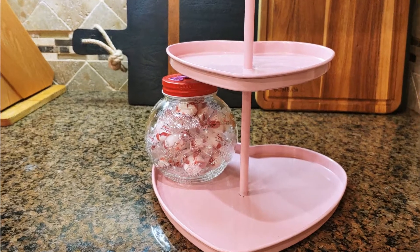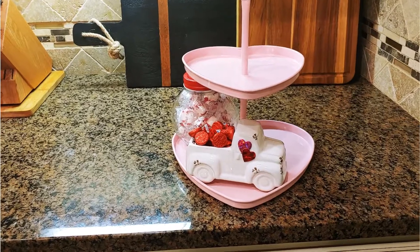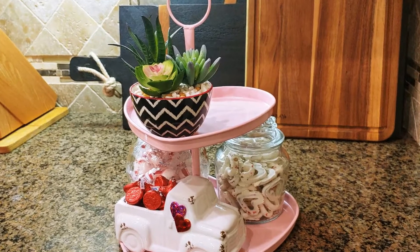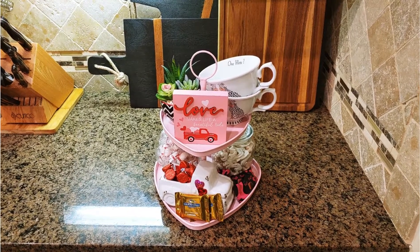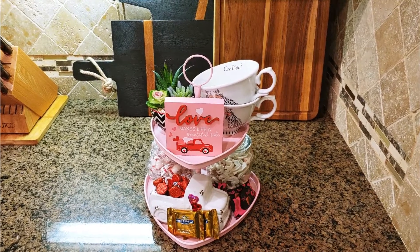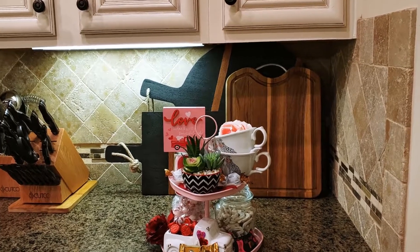I'm going to be layering the tiered tray. I'm not going to go over everything that I'm putting on it because it's really kind of self-explanatory, but I'll show you how I layered the tray and then I'm going to use it as a centerpiece for my cute little tablescape. So let's get into the video.